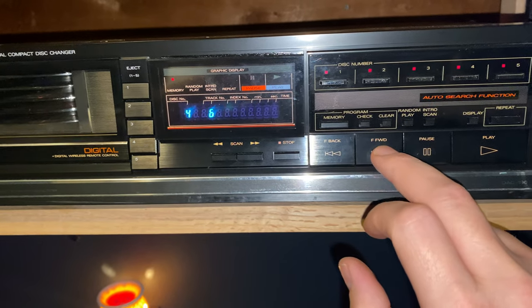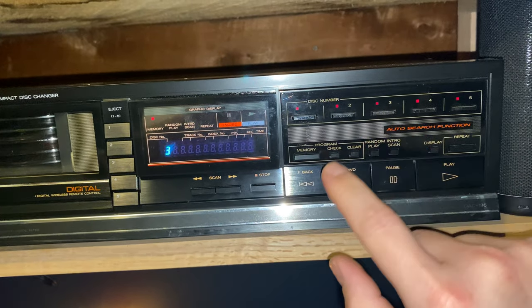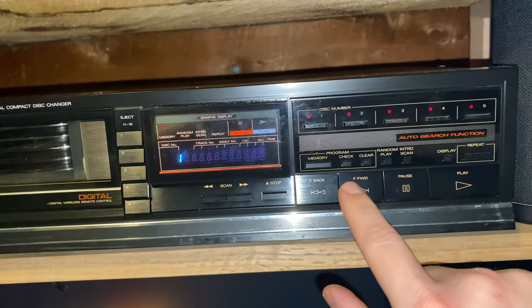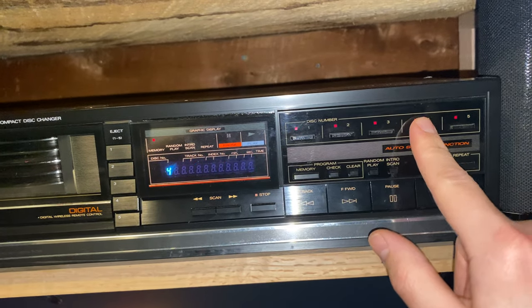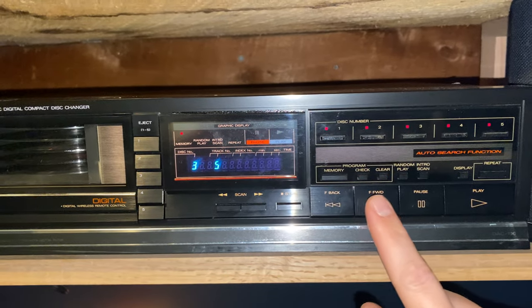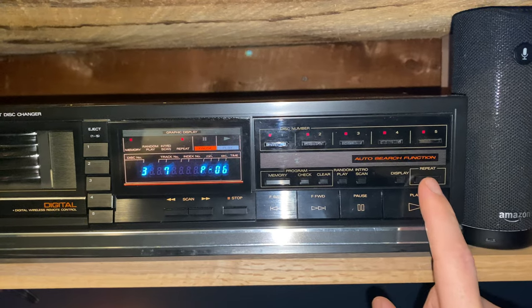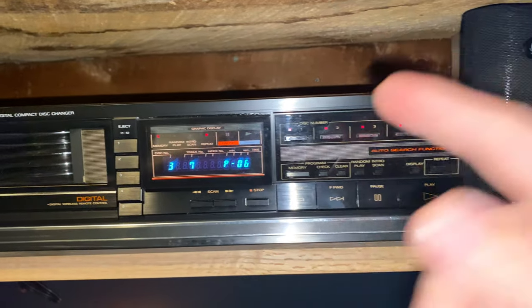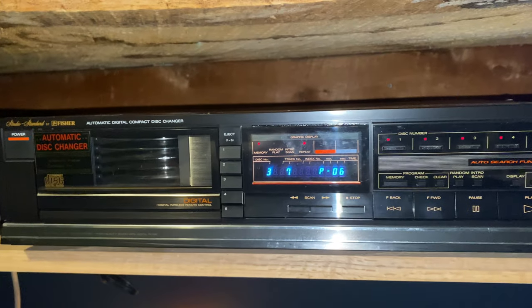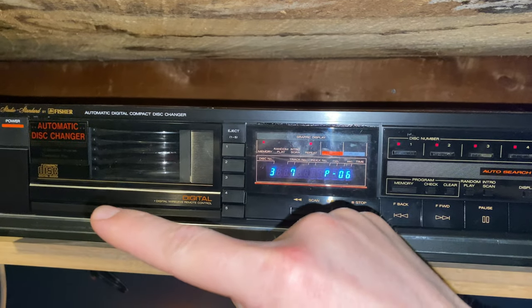Disc four, go up to track seven, hit the memory button again. Let's say you want to hear the second track on disc three — disc three, track two — that's the third track that's going to play. We'll do disc one song one, then disc four track eight. Maybe we'll go back to disc three, track seven. That's six songs. You can also hit the repeat button — otherwise when your six songs are done it'll just stop. If you want to play all five CDs through, after disc five is done it'll just stop, but if you hit repeat it'll start playing disc one again.